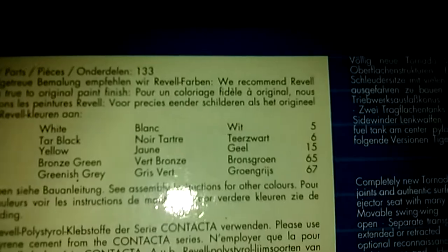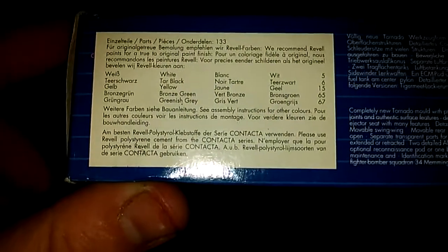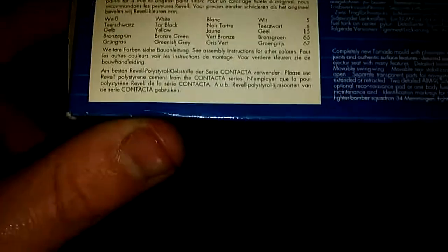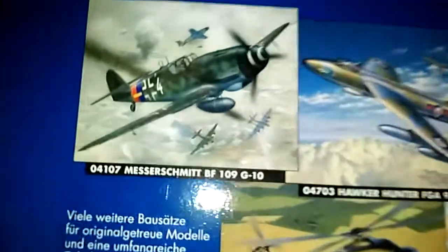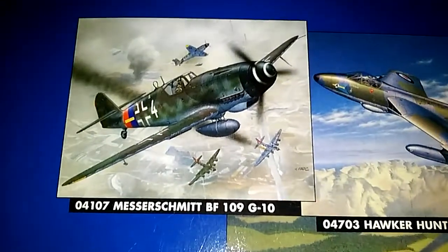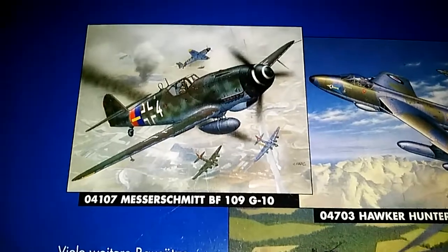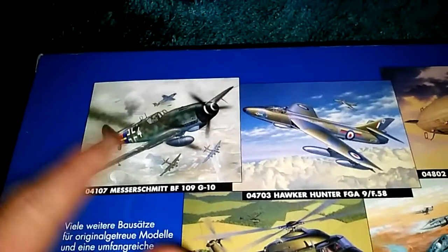You get the colour variations here as well. If you're using enamels or acrylics, it does give you the paint numbers, but I tend to use enamels because I like the shine that it gives. On the back here you get a couple of pictures of some of the models in their range, so you've got the 109G10 - I've never built that one. Hopefully I could get it in 1:30 scale; it would be quite nice.